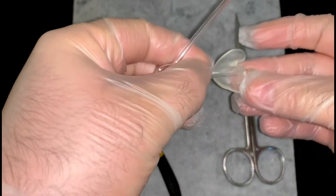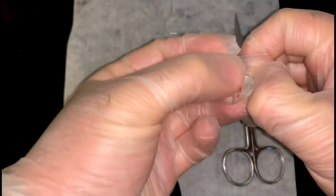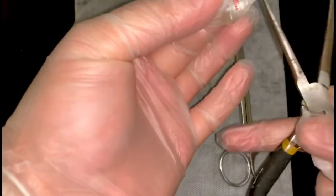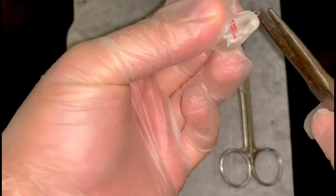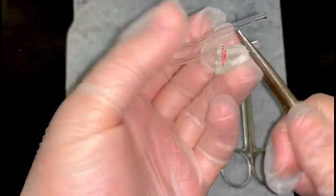You want to put the pre-cut end all the way through if you can. You want to have the end of your tubing just out of the air mould, and get your pliers. Slowly pull through. This is a bit thicker, this tubing, so it does take a bit more of a pull through.